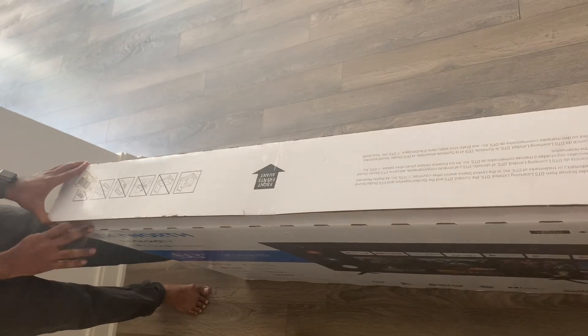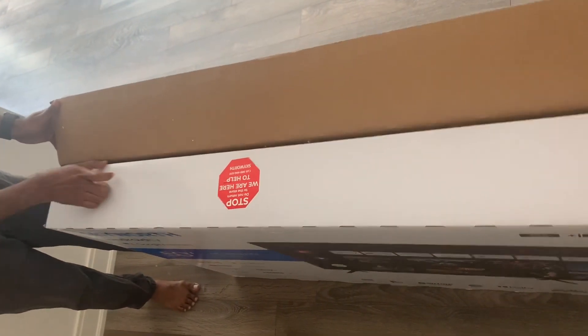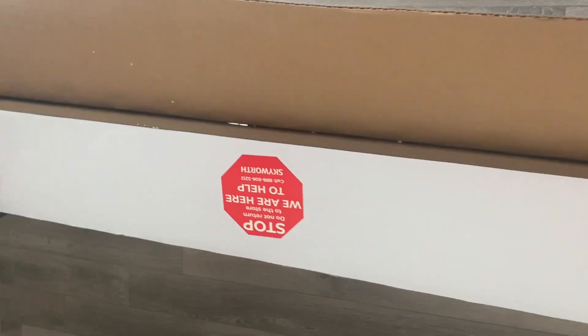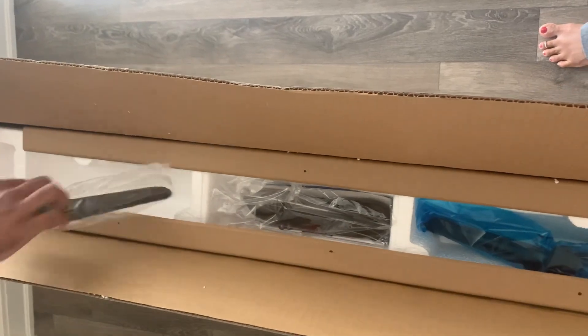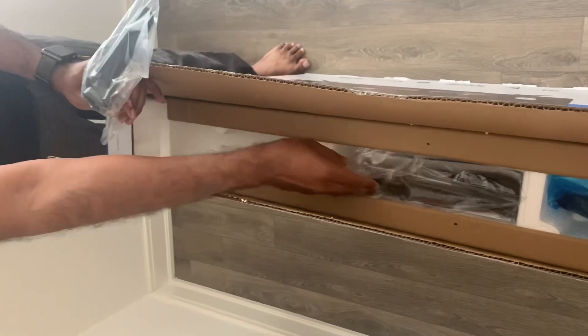Once you open it, you'll see a stop symbol, which means that if there are any issues, you should contact Skyworth directly, even though I bought it from Canadian Tire.